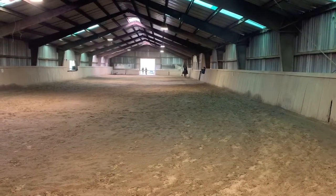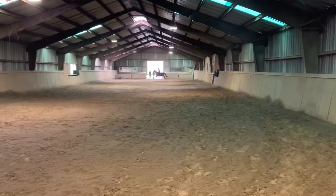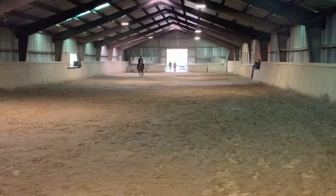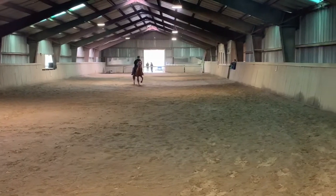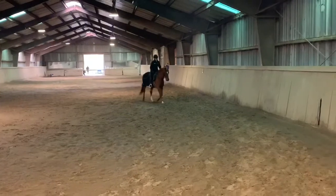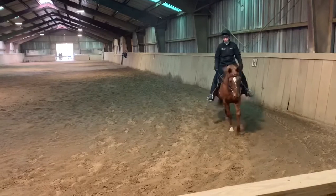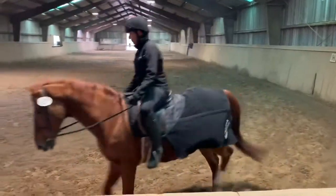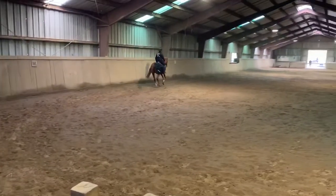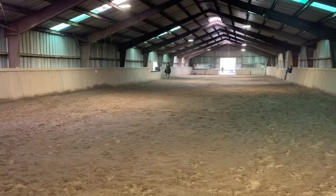F, X, diagonal change of rein. X, working trot. C, working hand to right. B. R, C, lengthen stride in hand. C, circle right 15 meters, develop working canter in first half of the circle.